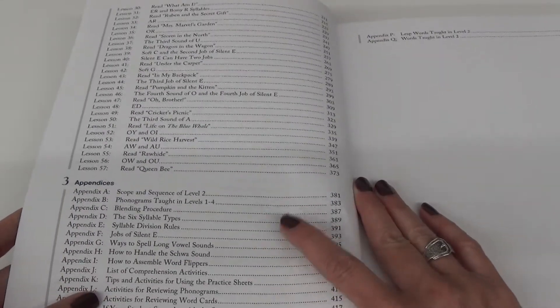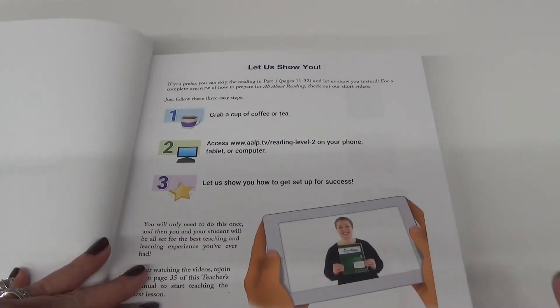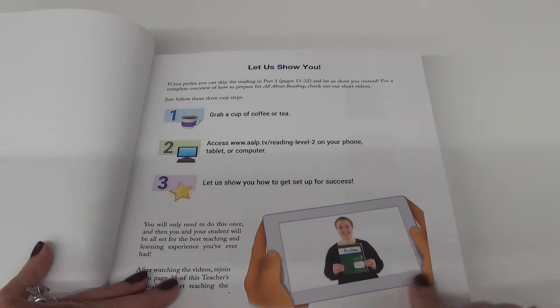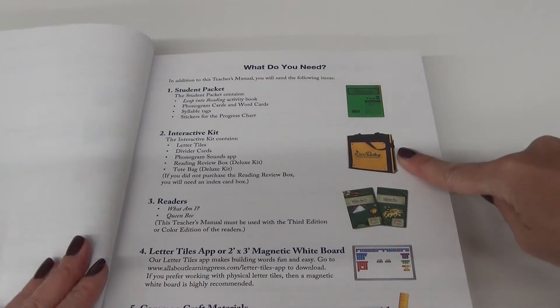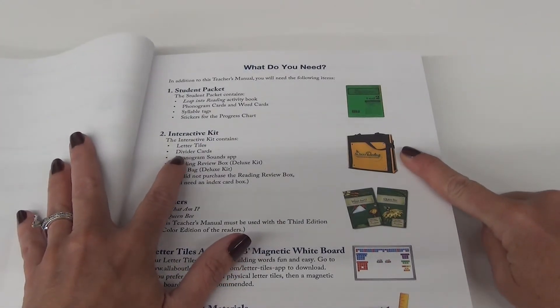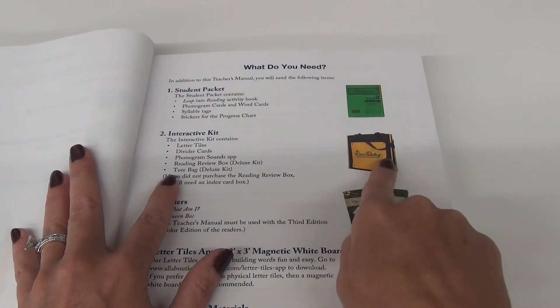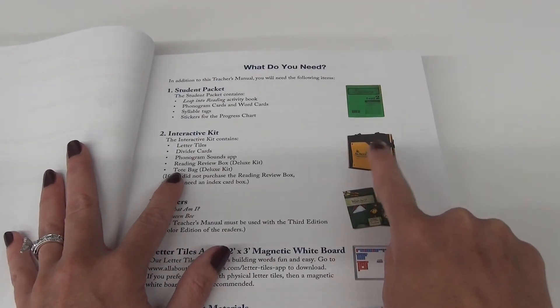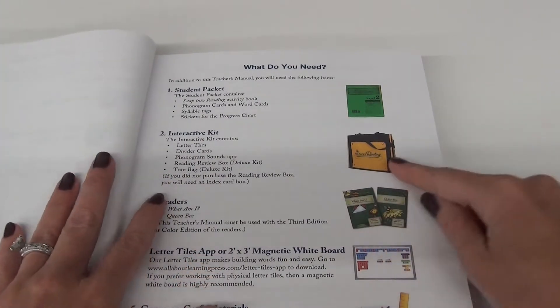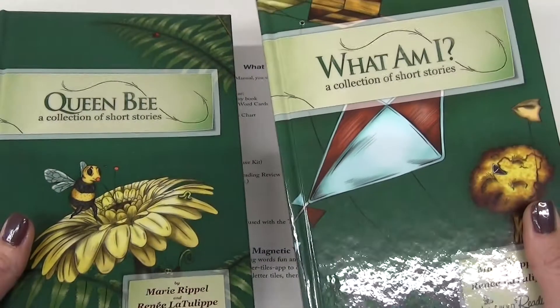Please, please read your book and really set yourself up to be successful. You can even get it on your tablet or phone - you don't even have to read it. It tells you that you're going to need a student packet, an interactive kit including your letter tiles, your divider cards, and your phonogram sounds app. There's also a deluxe kit option which comes with a box and a tote bag. Then we have the readers - these two guys right here: 'What Am I' and 'Queen B.'